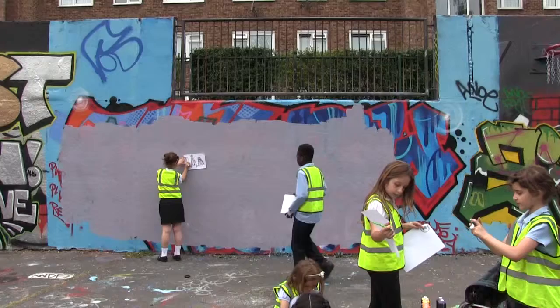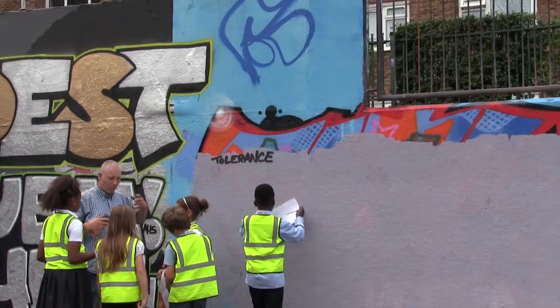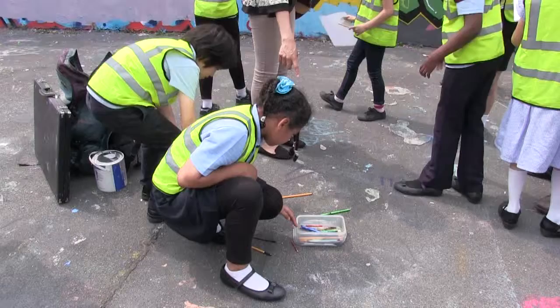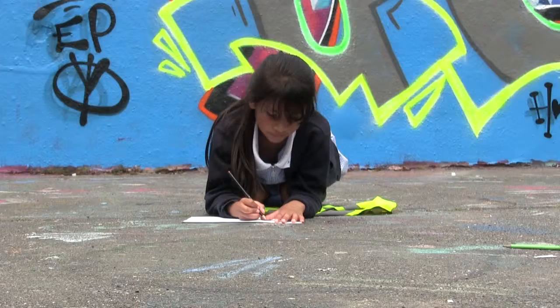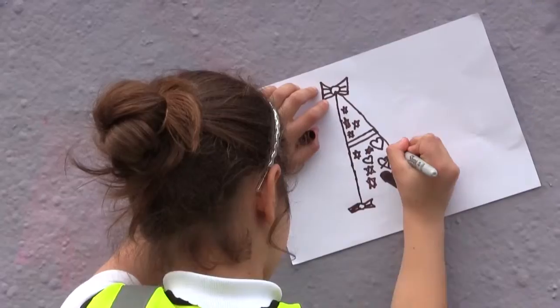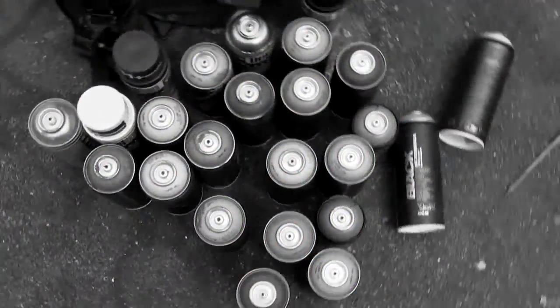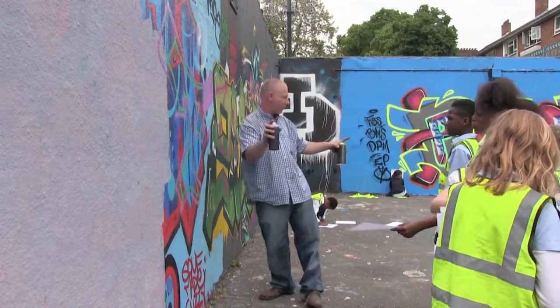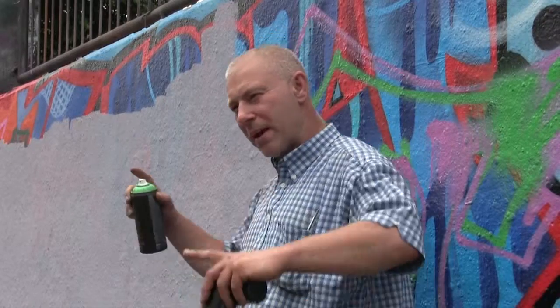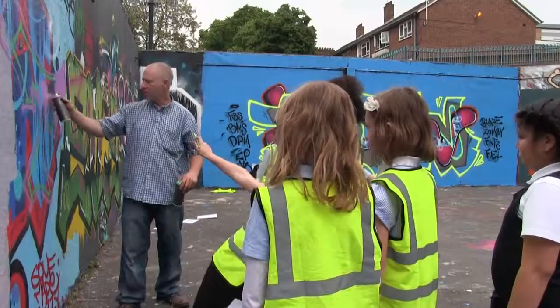The word of the week was 'tolerance,' so the first thing we had to do was design a letter, and then once that design is finished we put it on the wall. What you have to be careful of is going too close to the wall — always make sure your letters are not too big.